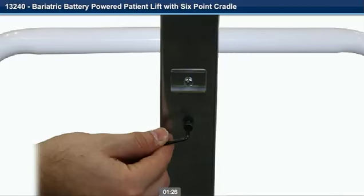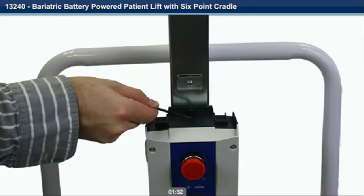Step 9. Remove the small screw from the mounting bracket. Step 10. Slide the control box onto the lower bracket and install the small screw previously removed.